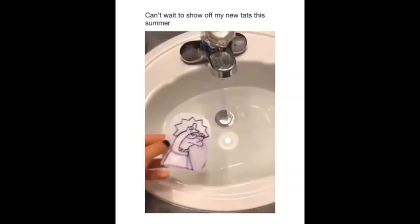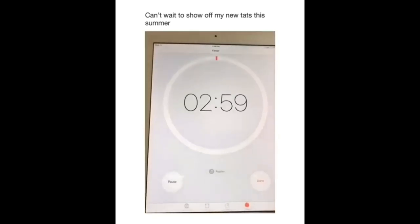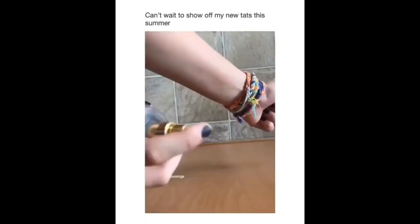My friend recently sent it to me on Instagram. I'm going to put that clip in right here. I had to block out the music because it was copyrighted, but here's all the stuff I'm going to be trying to do.